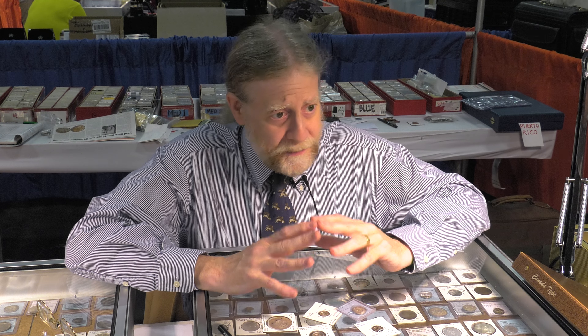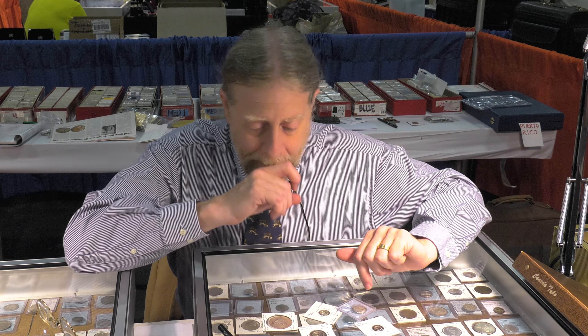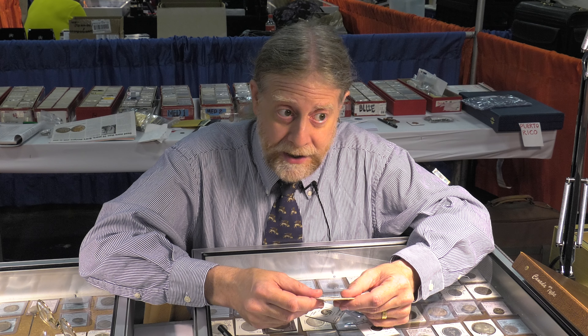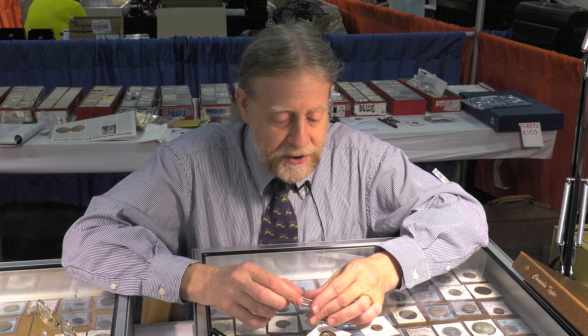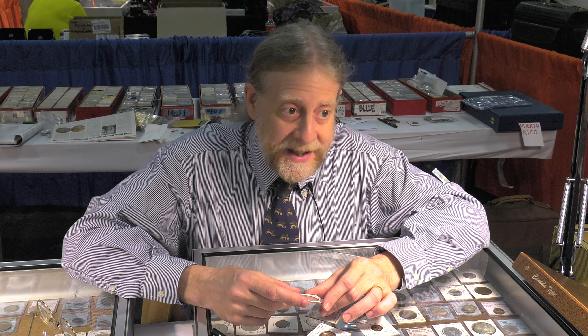They weren't invented for durability — they were invented because of inflation. Governments wanted to maintain a certain diameter and conserve silver, so coins got progressively thinner to the point where they could not put a design on both sides, because the design would echo through and the two designs would cancel each other out. That is how you came up with bractates.